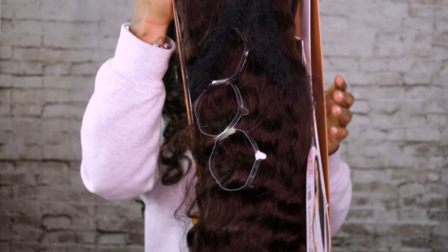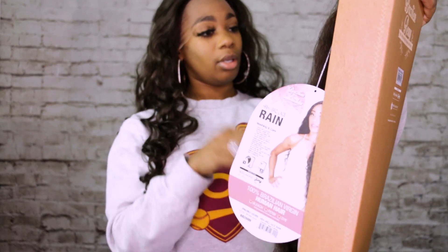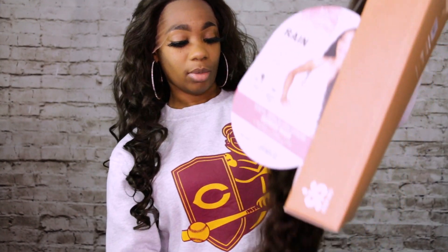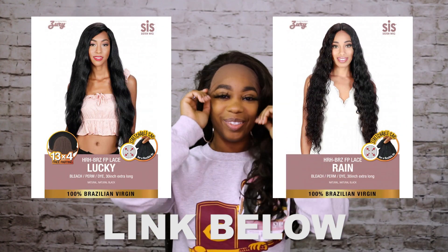It can be permed, it can be dyed, bleached — whatever you want to do to it. Give it some color, give it some light ombre, highlight it — whatever you want to do. I'm going to add the link down below so you guys can click it and go ahead and purchase these wigs.